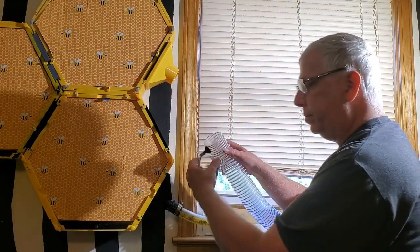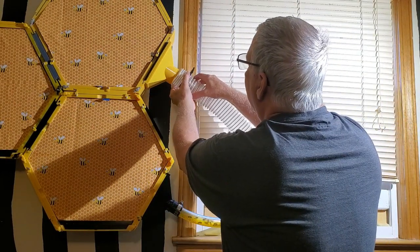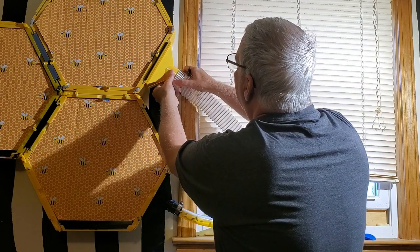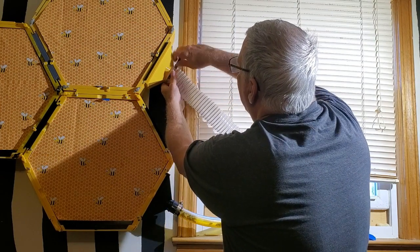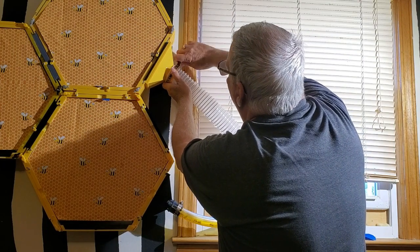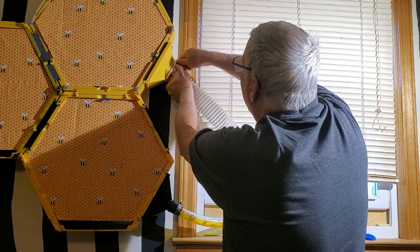You can see this tube here is a good bit bigger than the one that's on there, so I think they will be a lot better off — it will be a lot easier for them to come and go. I have seen them coming in the tube and one will get almost all the way in and other bees will come along and push them all the way back. So hopefully this will solve the problem of them getting too crowded inside that tube.